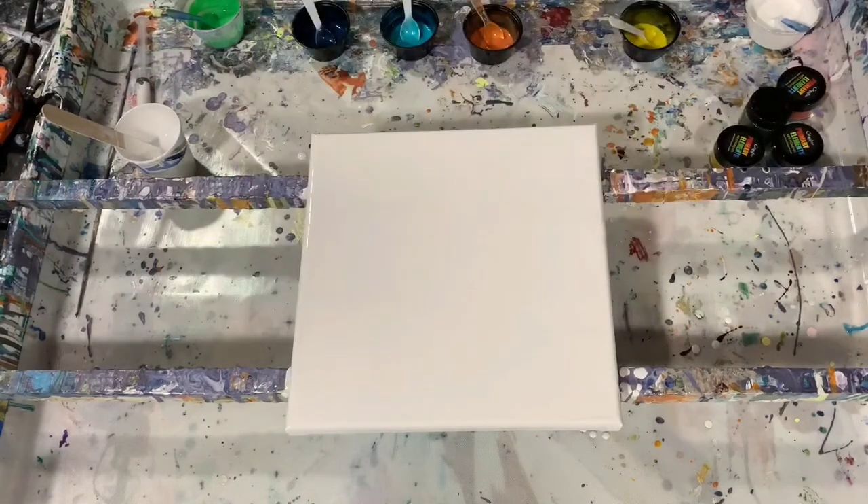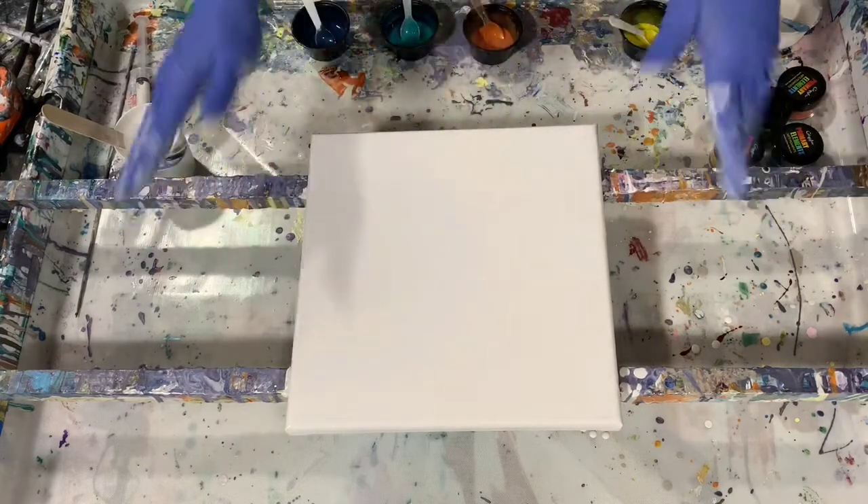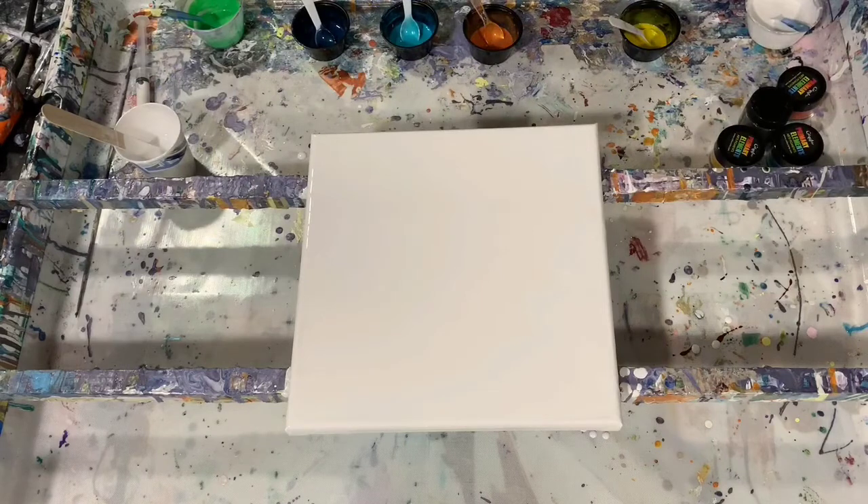Hi everybody, it's Deb from D&D Art Gallery. Today I have a 10 by 10 inch canvas that I'm going to do a Dutch pour on. I've put down a good layer of Sherwin-Williams house paint, flooded my canvas with it, and let's go over the rest of my paints.